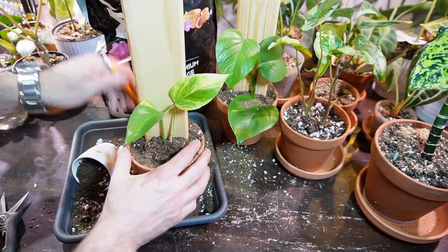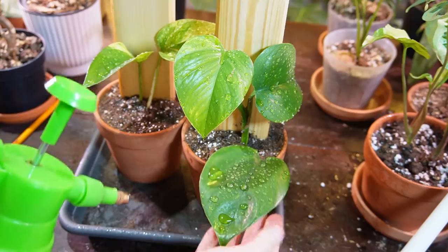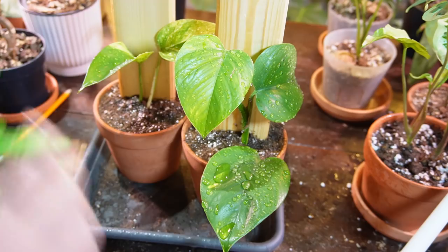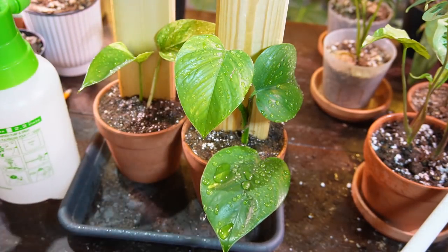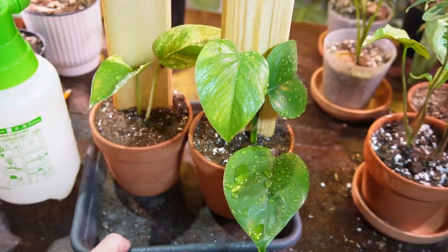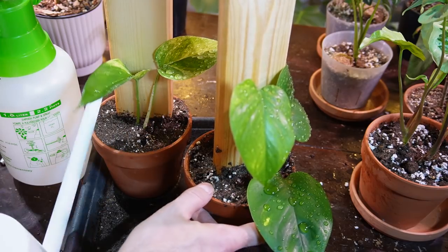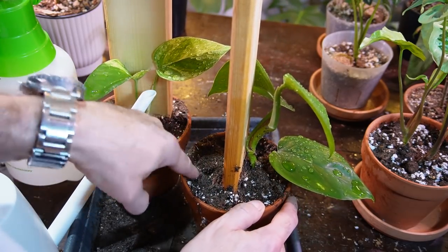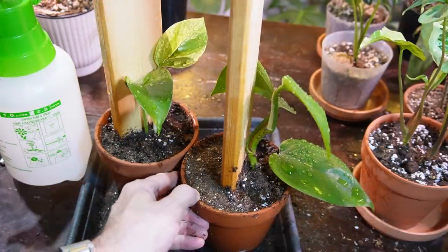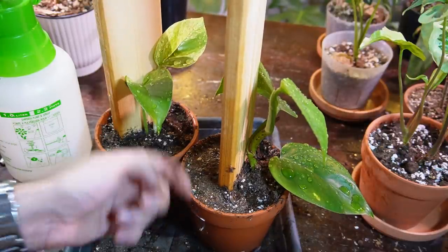This one is pretty much done. I'm going to use the pencil to poke it down a little more and really pack it down. Just cleaning the leaves off with my little spray bottle of any dirt. I like to spray the top of the soil here just to help settle it a little bit, and then I'm going to give it some water — soaking the soil until it comes out the bottom of the drain hole. These are really top heavy so I don't want to tip them over. The soil is packed down pretty good.